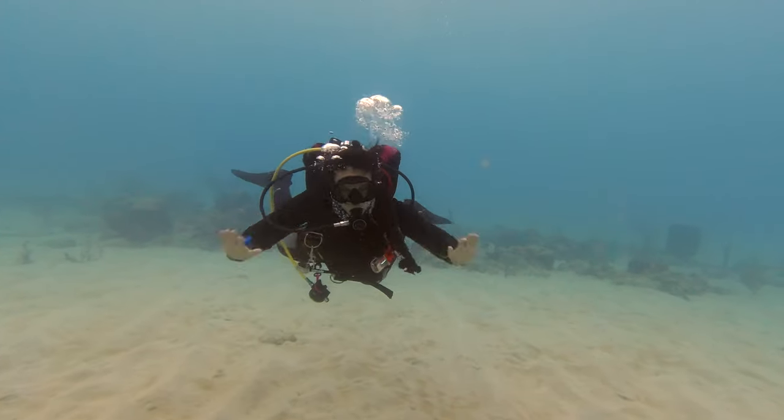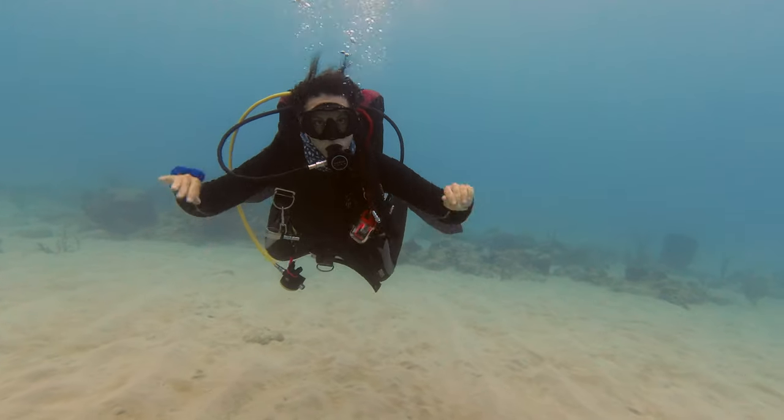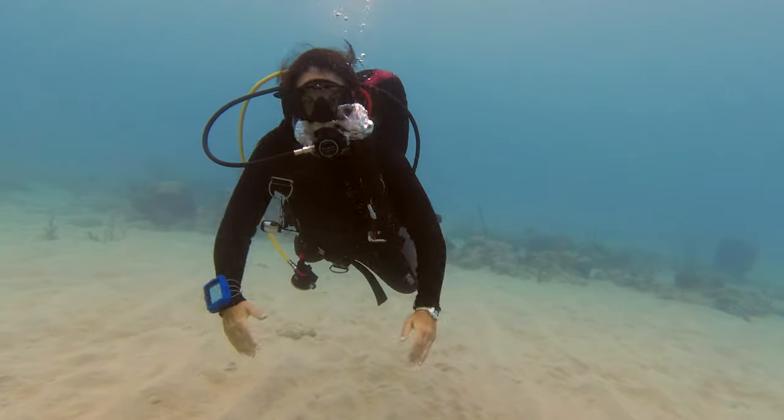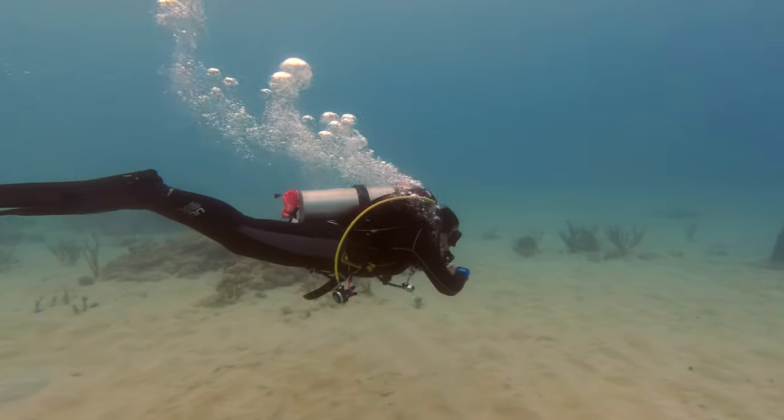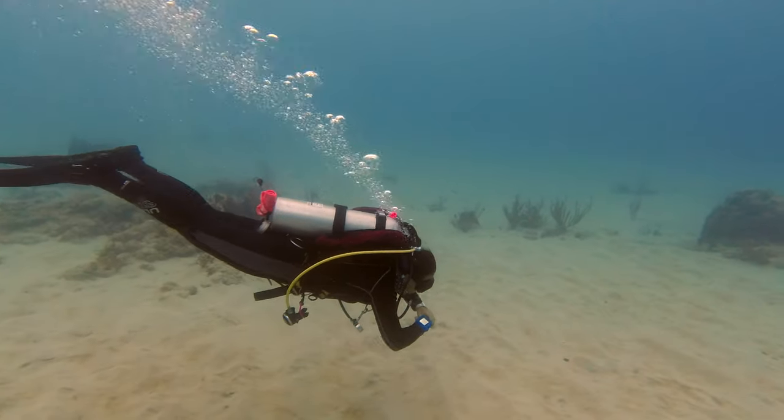Are you the kind of diver that when you stop moving, you have to use your hands to keep your body upright or keep it from sinking? Or are you the type of diver that feels like they have to kick constantly because if you stop kicking, you will sink? If you're either of those types of divers, you do not have good buoyancy control.